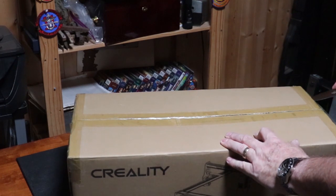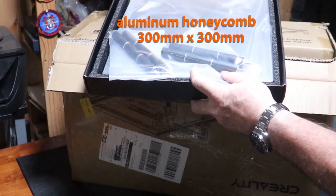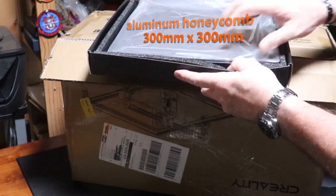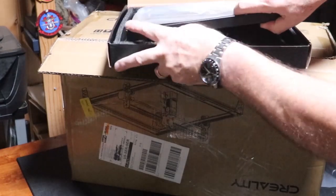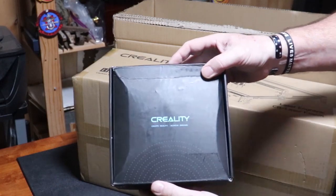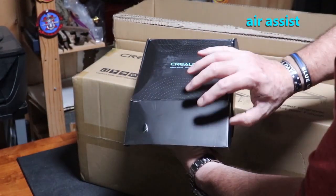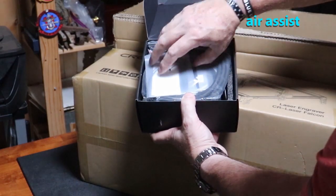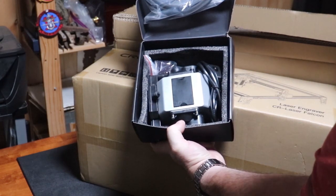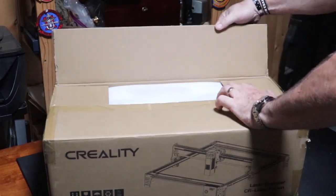Doing the last laser review made me pretty interested in these things — they're a lot of fun. This one is a couple hundred dollars less than the other one, a little bit less capable. But with this one they sent me that honeycomb screen that you saw. You use that for laser cutting, and this is the air assist, also for use with laser cutting. I'll show you examples of that later in the video.